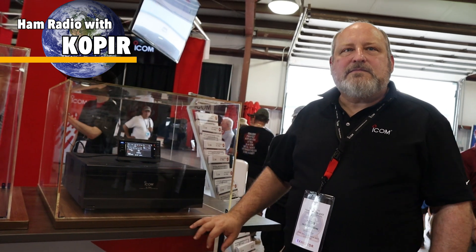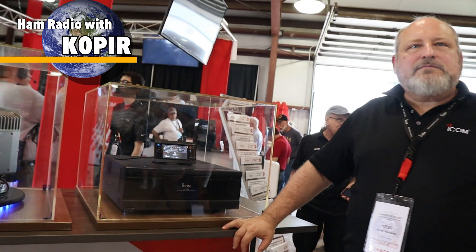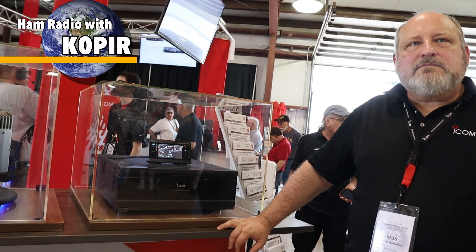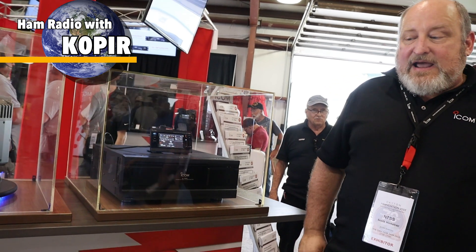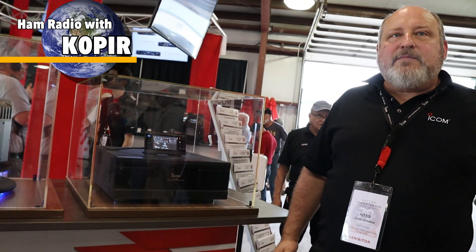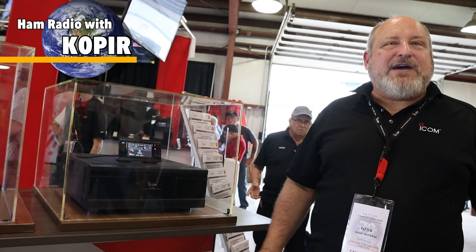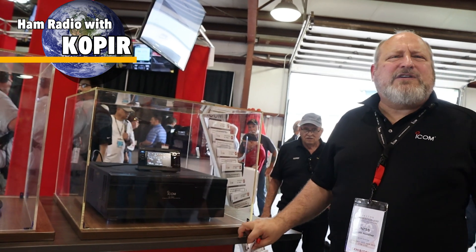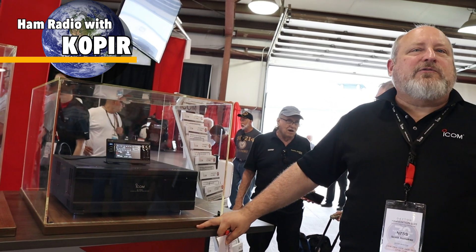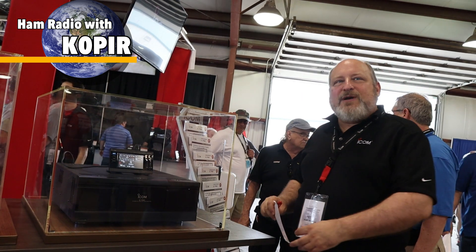I use my ICOM 7610 remotely a lot — would I be able to power this on and off with that software? That is a good possibility. There's no manual for it yet, but I am taking comments and questions, so I will make sure that's on the list. I would expect that would be true, but I'm going to write that down.